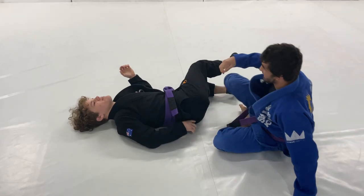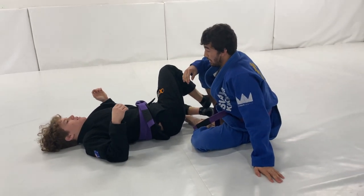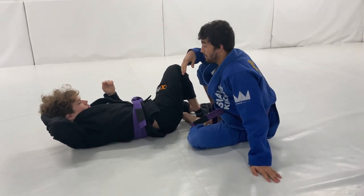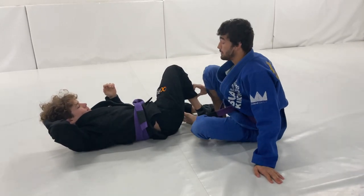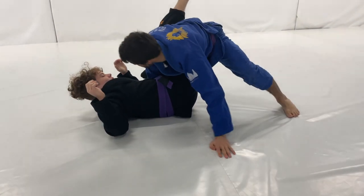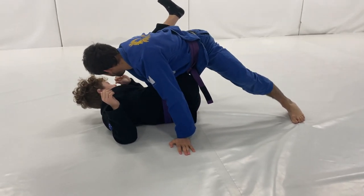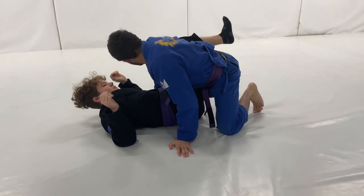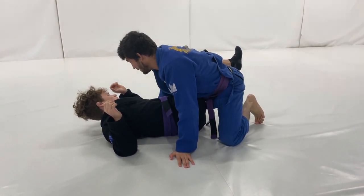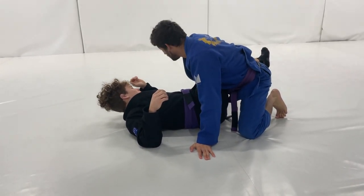You maintain the drawstring grip the whole time — never let go of that. I try not to place my hand on the mat; sometimes that'll just happen and you just need to get up fast, like if you're down on points and you just need to get on top — being on top is more important than finishing your leg. Really keep control of that bottom foot, making sure they don't touch it on the mat.